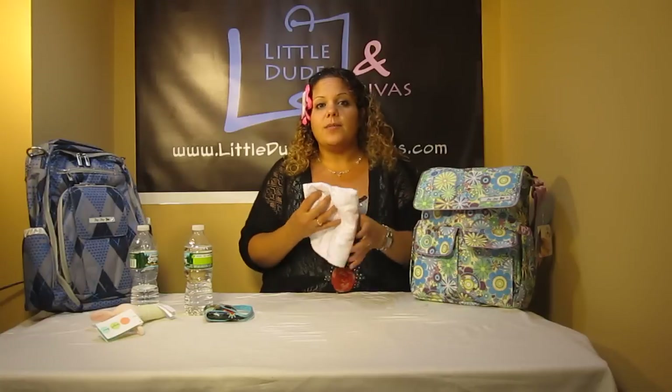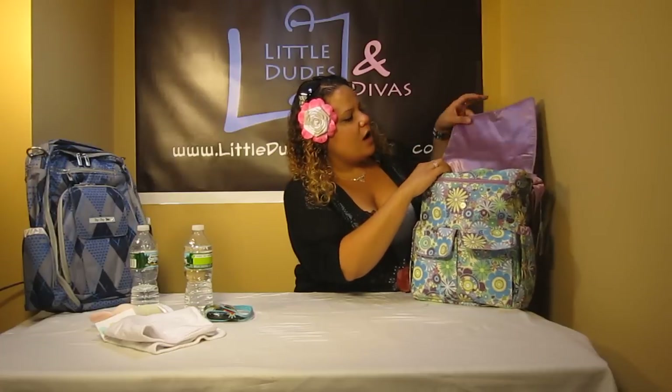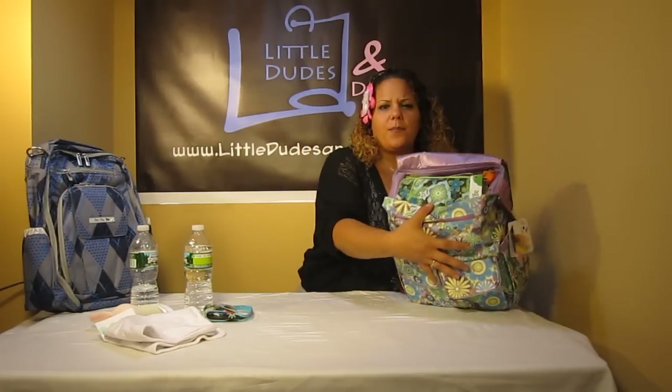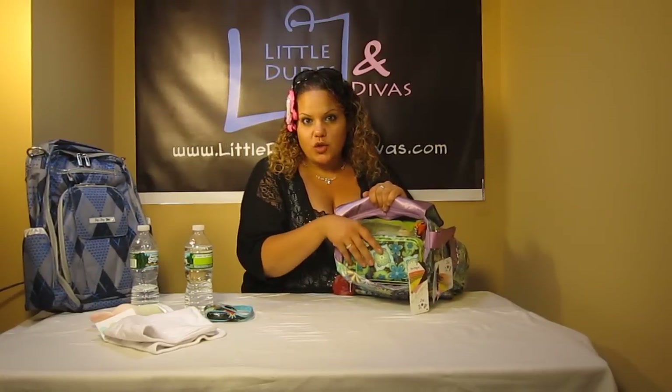This is one of the Angel Deer stick rattles, as well as a Calencom pacifier pouch. In the left front pocket, I shoved in an Angel Deer burp cloth. This is a pretty nice size burp cloth — it's also double layered and has some terry in the middle. I apologize for the background noise. In the main compartment, I kind of shoved a bunch of items here, so I'm just going to tilt this over for you. We've got the Jujubee B-Major.